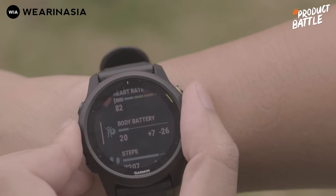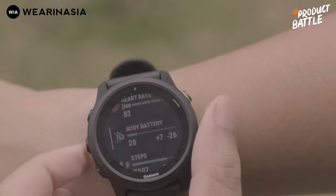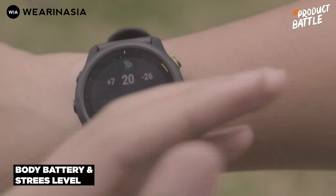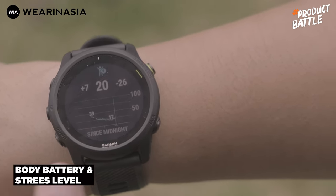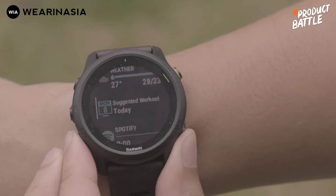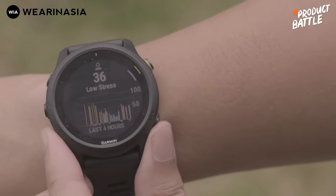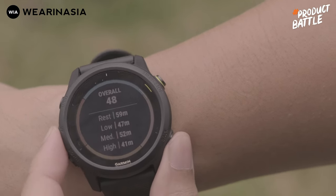Yang menarik dari si Garmin yang sering gue mention di video-video sebelumnya itu ada body battery. Semakin tinggi angkanya, semakin fit, semakin juga stamina lu lebih baik. Dan kalau mau lihat seberapa stress lu — jangan dianggap sebagai acuan mutlak, tapi bisa jadi keker-kekeran aja. Kadang menurut gue lumayan spot on, tapi kadang juga nggak sesuai dengan yang gue rasakan.